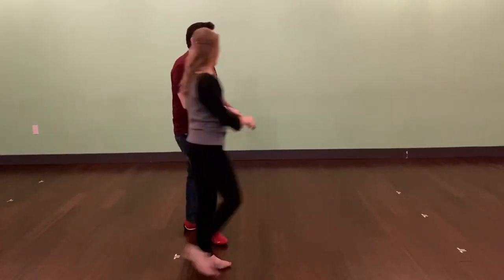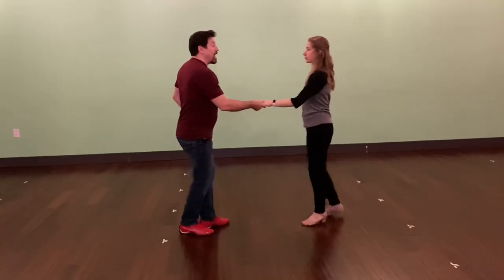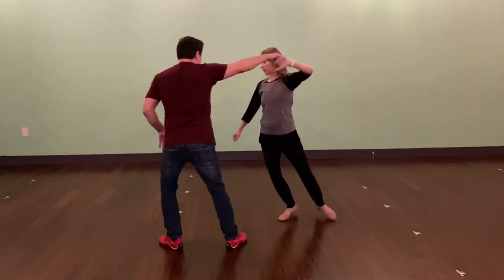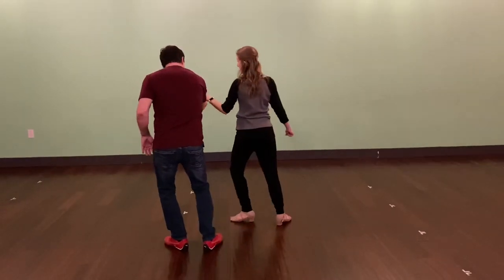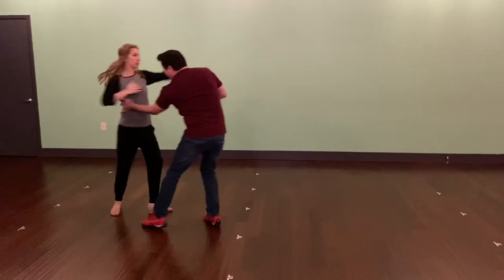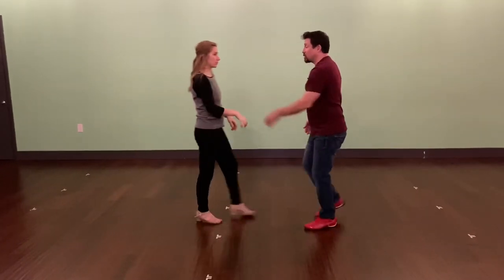I'll go ahead and show the backside of this just in case it's helpful. So one, two, three and four, five and six, seven, eight, one, two, three, four, five, six, seven, eight — if you've got the patience — one and two and three and four and five, six, seven and eight, and one into the next pattern.